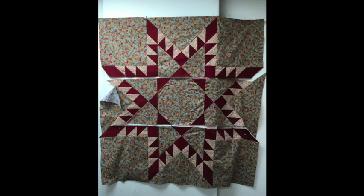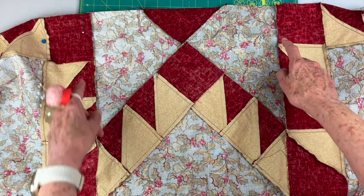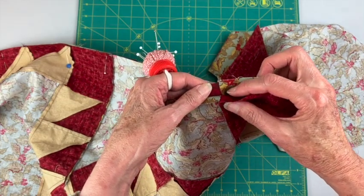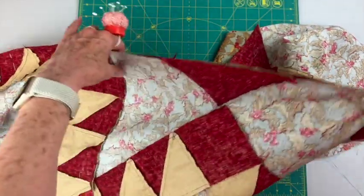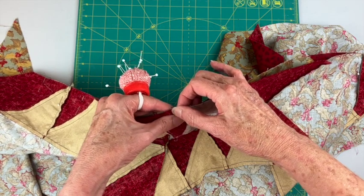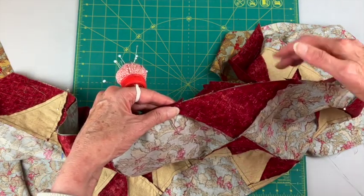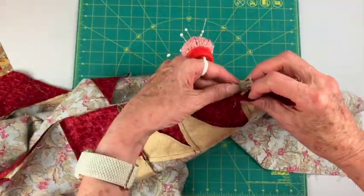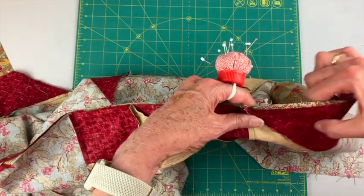Now you're ready to sew the rows to each other. Put right sides together and start matching the two main seams. If you've been following the pressing directions, these should be opposing seams and they'll jut right up next to each other — pin. We've got opposing seams that nestle in up against each other — pin. Then match these points, come down to this spot where a whole lot of different points come together, match that, and pin the rest of this side.